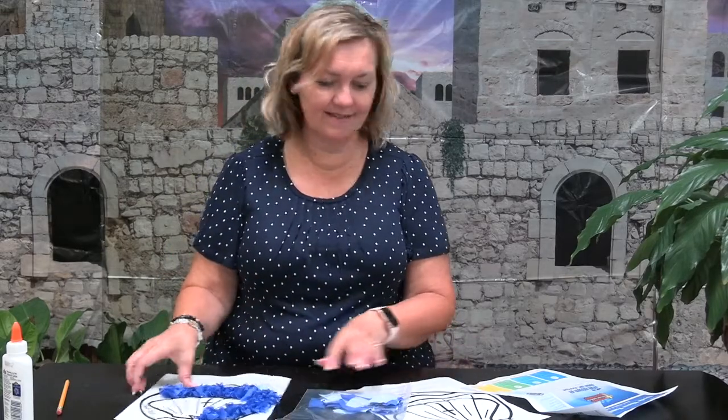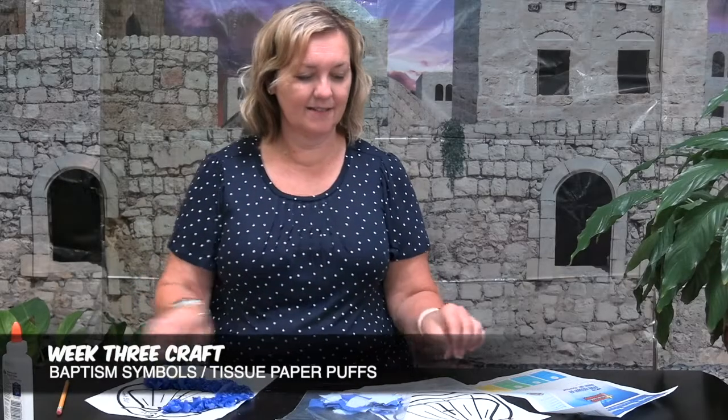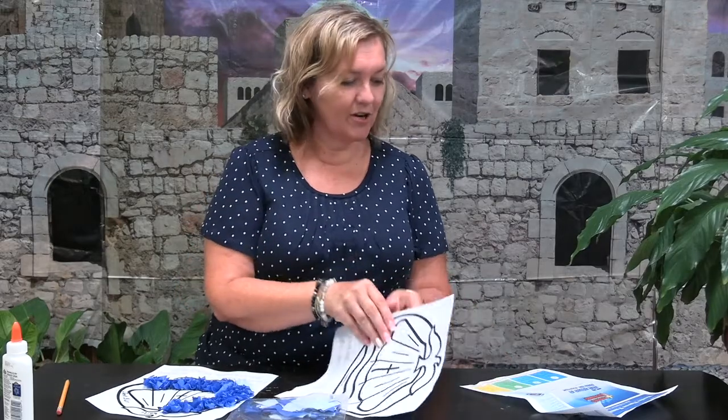Hi guys, I'm Beth Eason, I work at the school — Martin Luther. I miss you, I'll see you soon! So today we're going to make this puffy art stuff. And here's something you may not know about me: I do not craft at all. So if I can do this, you guys can do this.